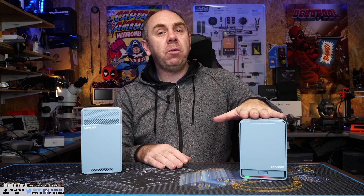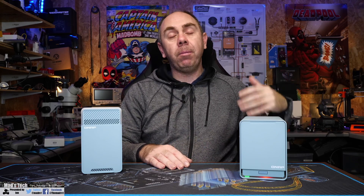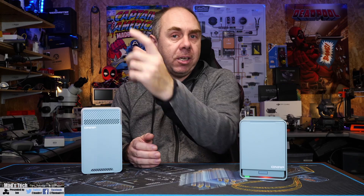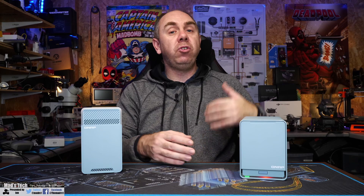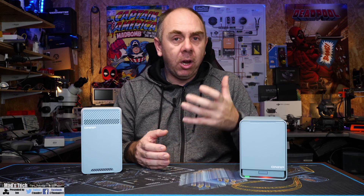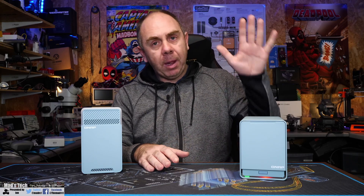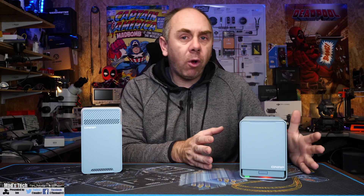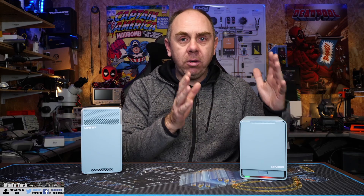I configured this as a wireless access point rather than a modem router setup, since I already had that in place. You can configure it any way you want and the QNAP software has tons of options allowing you to configure all of the IP ranges and everything you would expect on a normal router.